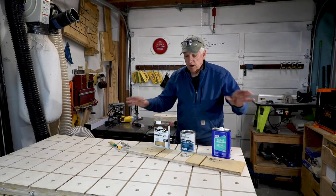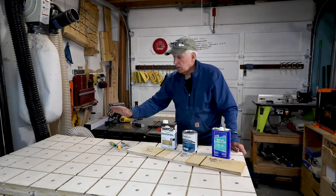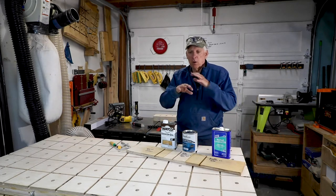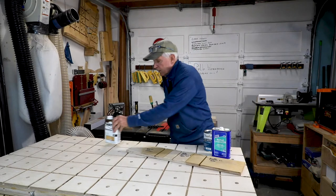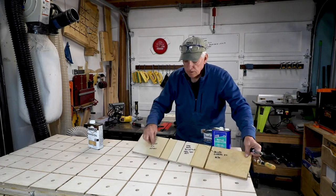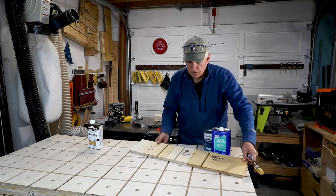They've dried overnight and now we're ready to test them to see which one we might want to put on any kind of a jig — in this case the pop-up workbench — so that these clamps will slide. I've got these marked Danish oil, water-based polyurethane, and boiled linseed oil.